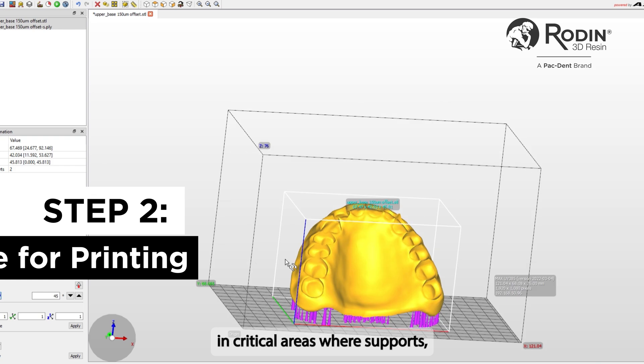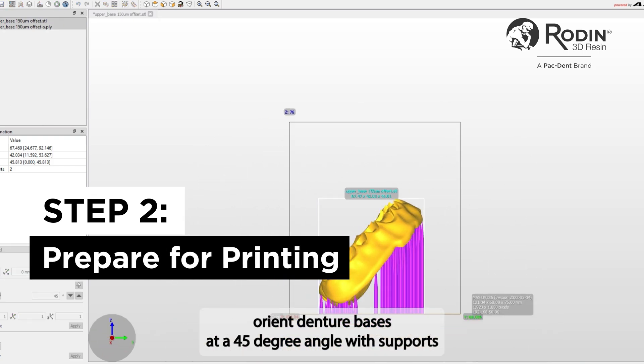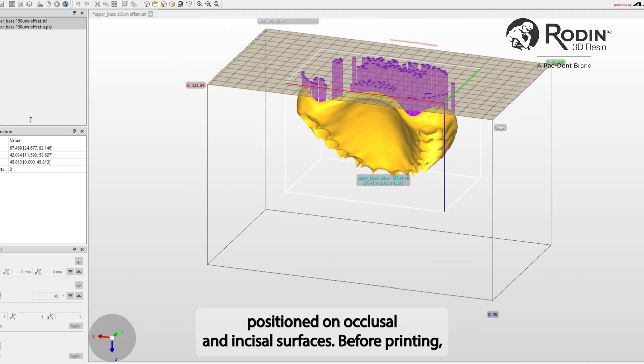Particularly in critical areas where supports first contact the denture base. For best results, orient denture bases at a 45-degree angle with supports positioned on occlusal and incisal surfaces.